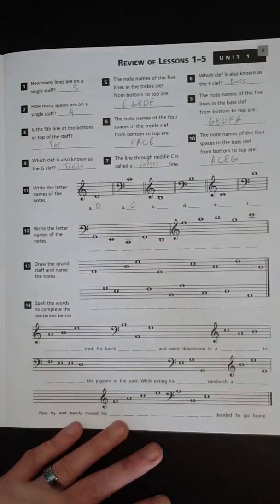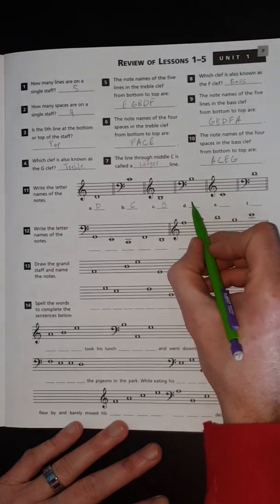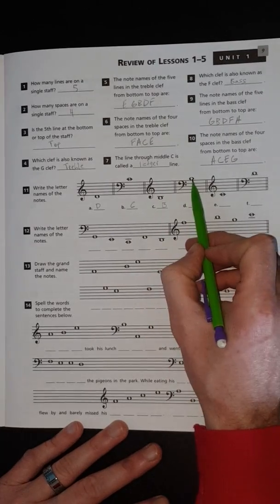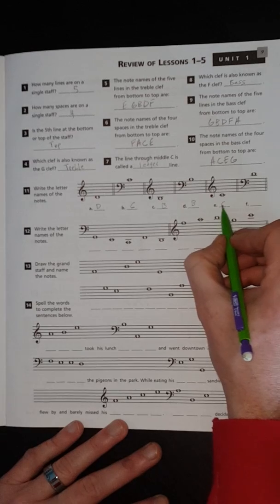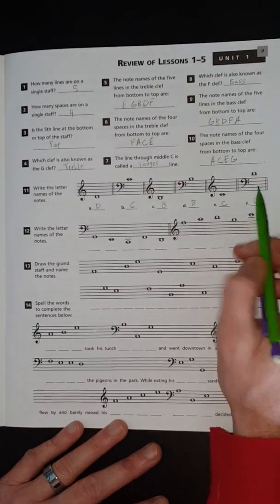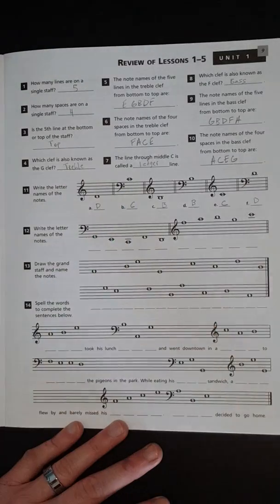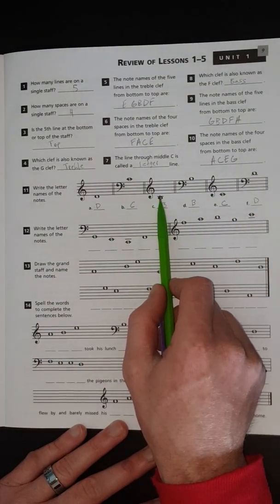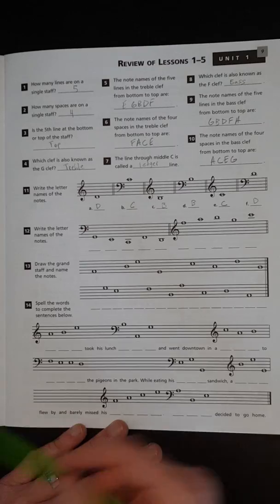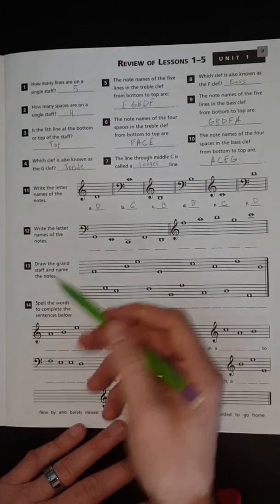This one up on the ledger line is middle C. This one down low is B, and this one up high is also B — it's actually the same note because both are right below middle C. Here in bass clef we've got middle C, and right above middle C is D. If you can remember that the ledger line is middle C, that's going to help you figure out all these surrounding notes.